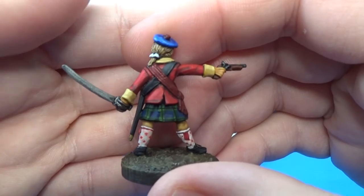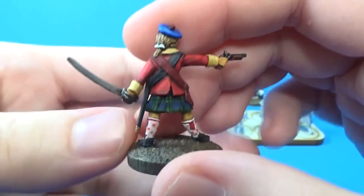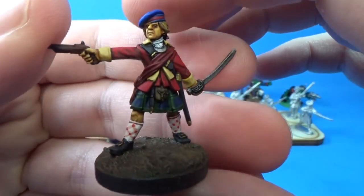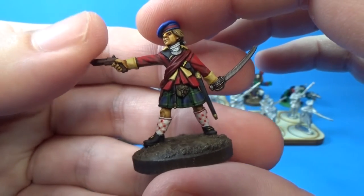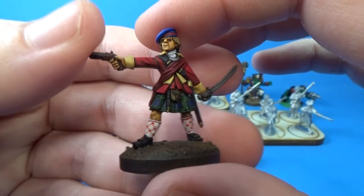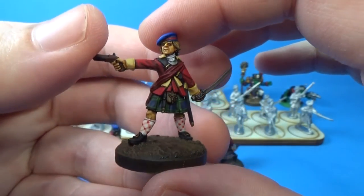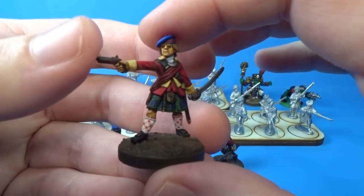When I was painting these guys, I thought the hardest part would be the tartan. But the tartan came out pretty well. It's not perfect — all the lines are not exactly straight, and it's not how the tartan really should look — but at this scale, I think it looks pretty good.